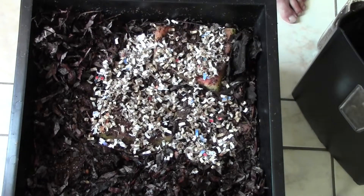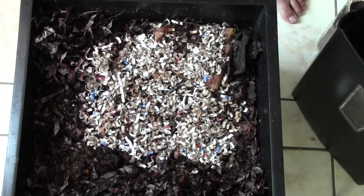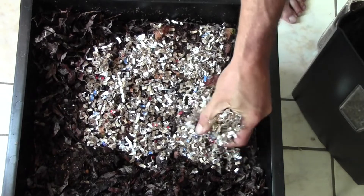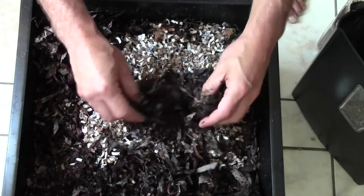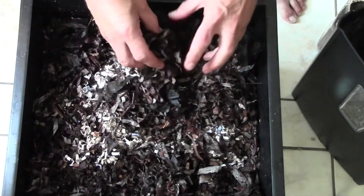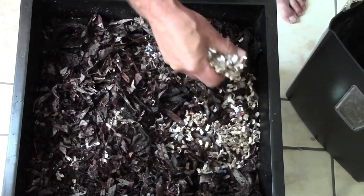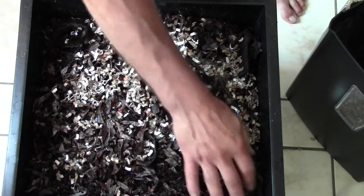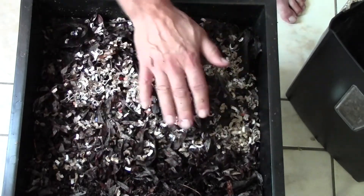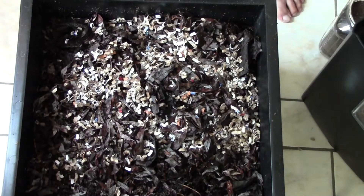I'm not going to forget to add a little more bedding to the bottom here, because it's early days for this bin and they will need a little bit more dry bedding to soak up the moisture in here. I don't regularly feed the middle trays, but this time I had that watermelon rind that I needed to get rid of, so I thought I'd throw it in there.